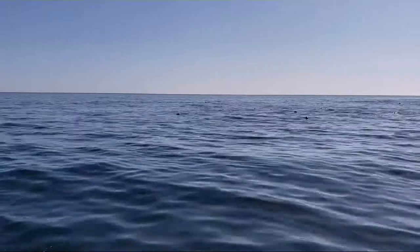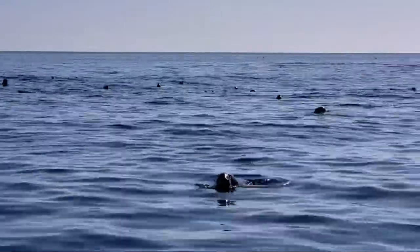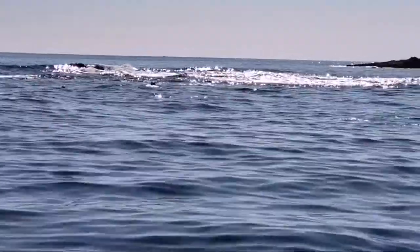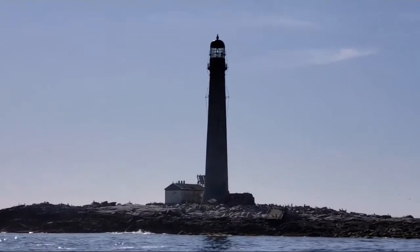We're out at Boone Ledge now. You can see there are just a ton of seals out here — look at all their heads bobbing. There's the island, there's the lighthouse.